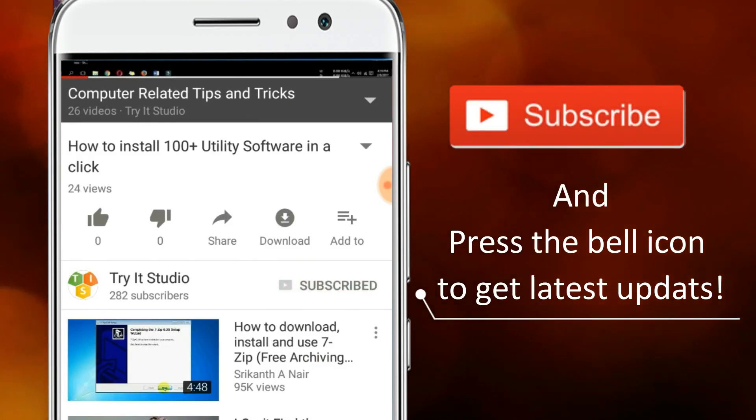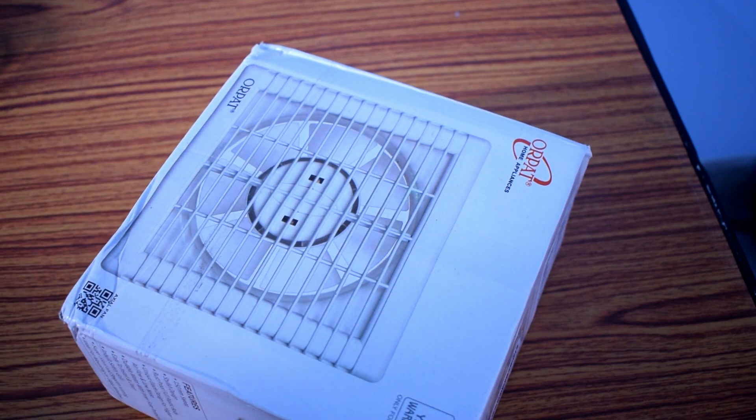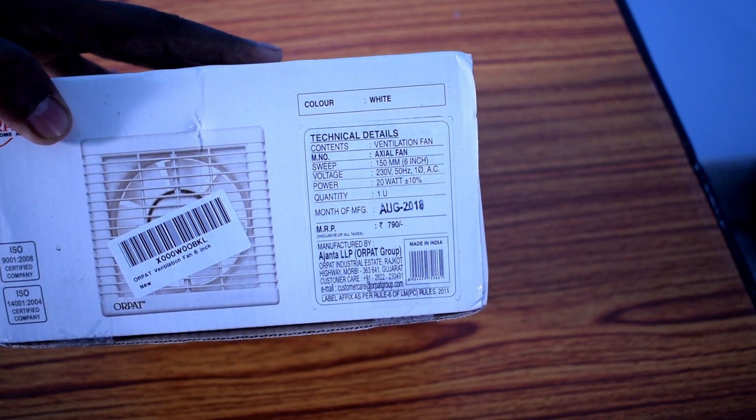Subscribe to my channel and press the bell icon to get latest updates. Hello friends, in this video I am going to unbox and review the OR Pad 6-in-6 XL ventilation fan. Here are the technical details.